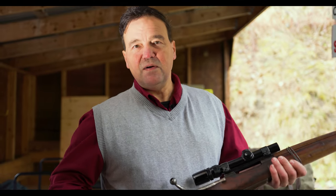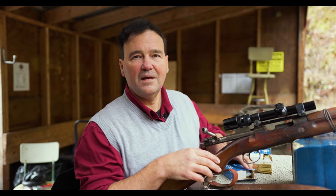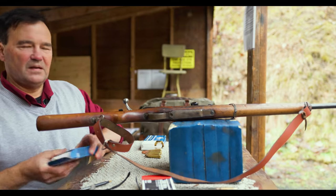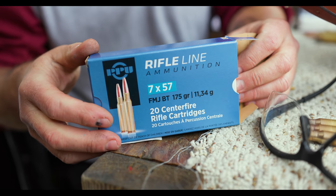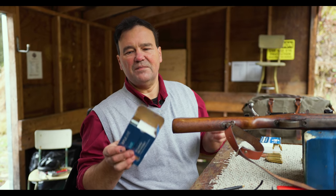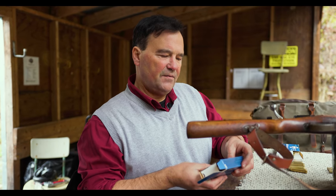We're going to fire it now and see how it shoots — hopefully we'll be pleasantly surprised. This is the 7x57 Peruvian Mauser modified. People always ask what I'm shooting — this is PPU, made in Serbia, Novak Djokovic's country. We've used it for years, just great ammunition, usually very well priced. It's a 175-grain full metal jacket boat tail. We'll see what happens.